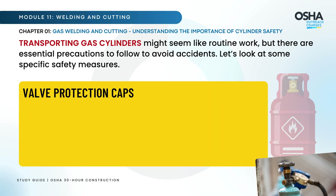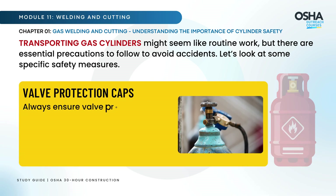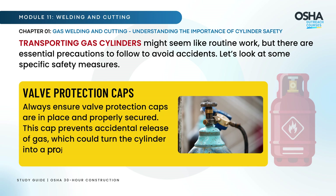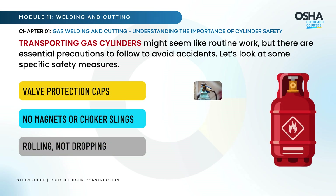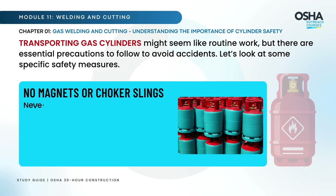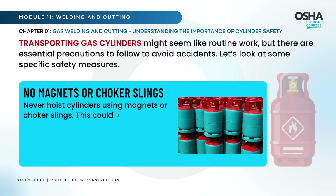Valve Protection Caps: Always ensure valve protection caps are in place and properly secured. This cap prevents accidental release of gas, which could turn the cylinder into a projectile. Never hoist cylinders using magnets or choker slings, as this could destabilize them, increasing the risk of accidents.